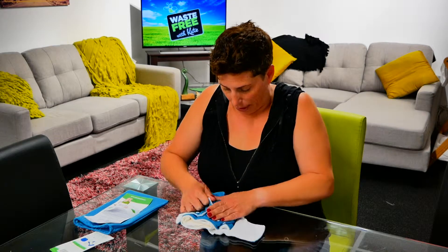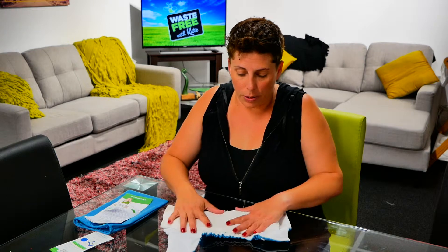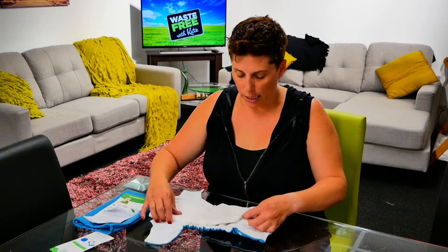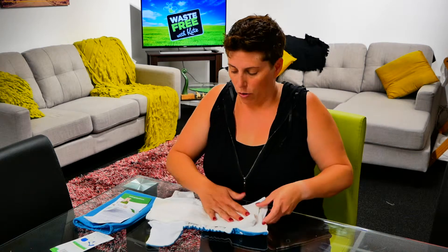Let's open it up and I'll show you how it all works on the inside. This is what we call a hybrid nappy slash pocket nappy, because there are two ways you can use it. One is with the insert snapped on the inside like a pad, so you can just leave the pad on there.